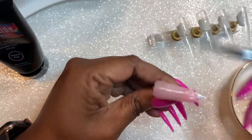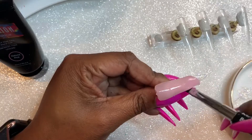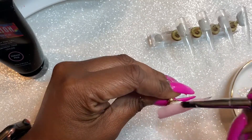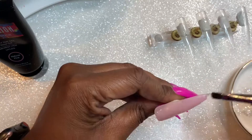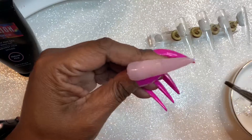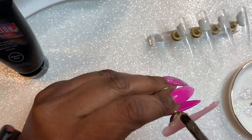However, this particular poly gel is too opaque for that. The reason my design didn't come out is just the opacity of the poly gel — nothing to do with the product at all. You can see here that this is very easy to spread.